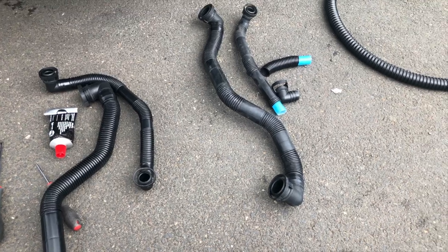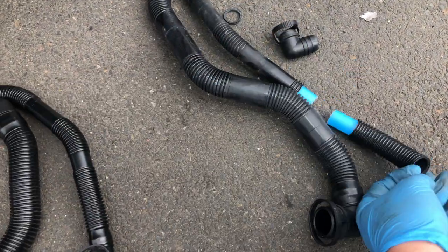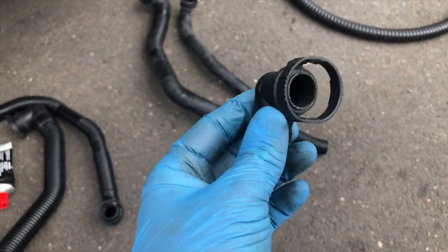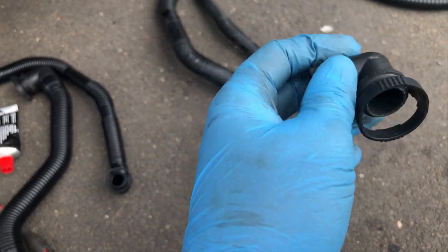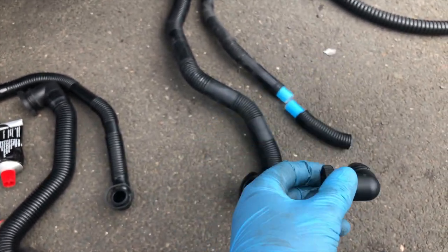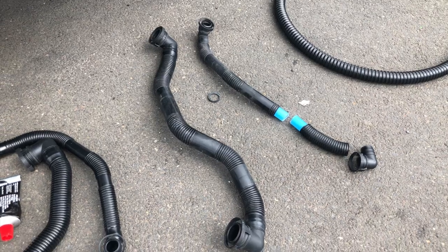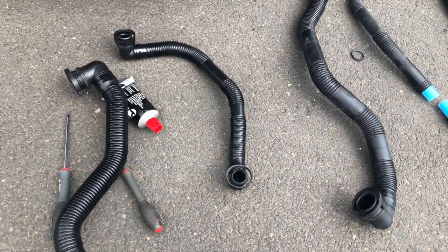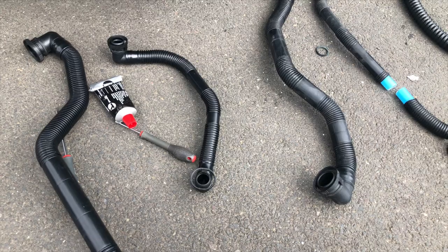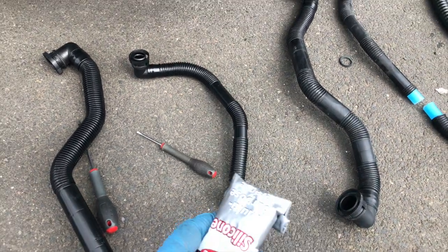I've removed the pipes and you can see my effort of using an AdBlue filler spout to try and join the two ends together. However, when I looked closely, that part is broken — I've got that part removed, and you can see the marks from my hacksaw. That was the pipe which was at fault and triggered the engine management light. Here is the new pipe I got, and also the second pipe which I'm going to renew as well — I'll probably keep the old one as a spare.